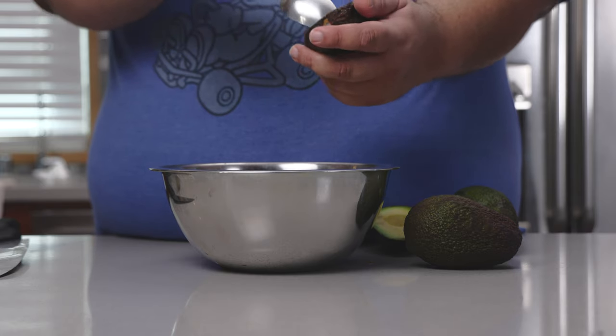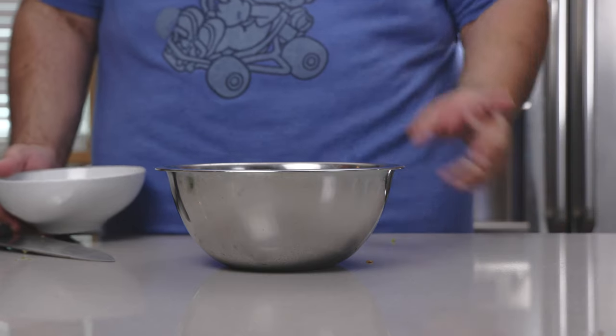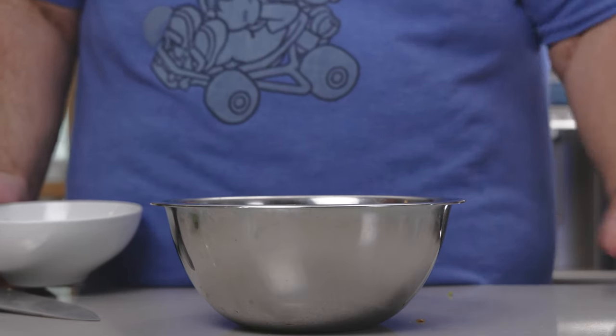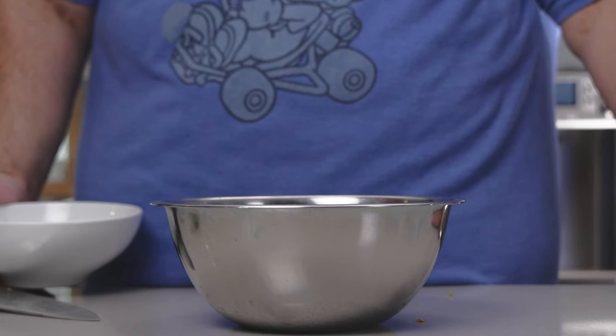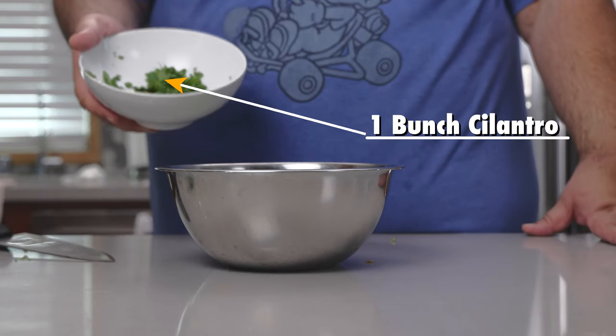Now to get rid of the pit — with a little bit of force with the heel of the knife. When you get a good hold in there, turn it counterclockwise. Scoop the meat into our bowl. Our avocados are in the bowl. Let's add one bunch of cilantro, finely chopped.